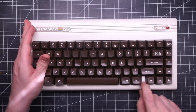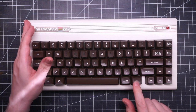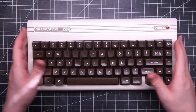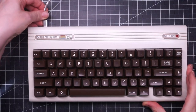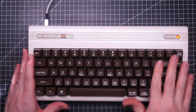I had to file slightly this spacer here because it was rubbing on the function key, but overall it came out wonderfully. The look and feel is very Commodore 64 and the retro SA keycaps are simply perfect for this build. Let's see if it works. Look at that — it's gorgeous.